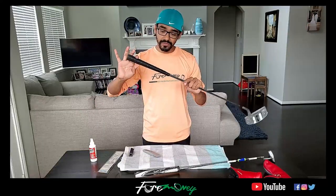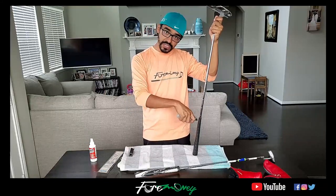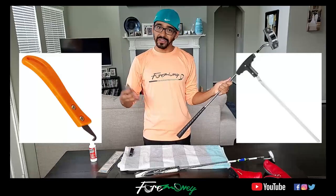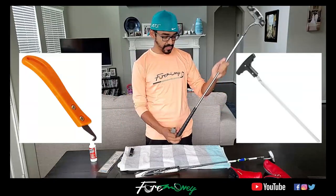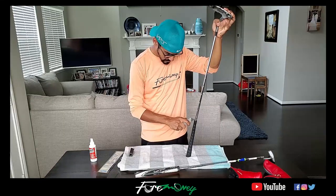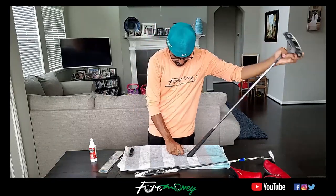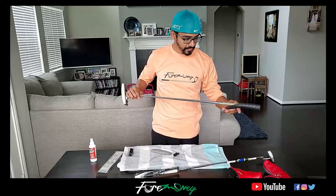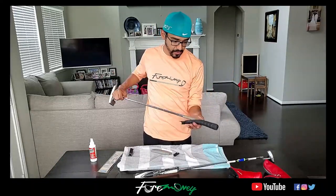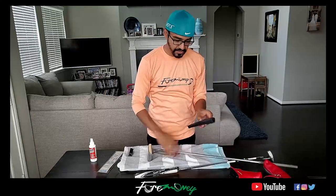I'm going to show you how to take off a grip when you don't want to keep it — you can just cut it out. That's why I have this box cutter. Be very careful when you're using this. They sell tools for this that have a little hook so you can slip in and rip right through it, but I don't do this that often so I just use the box cutter. You make a little incision and go to town. I got the grip completely cut through and it just slips right out. This grip is dead — it has no use anymore.